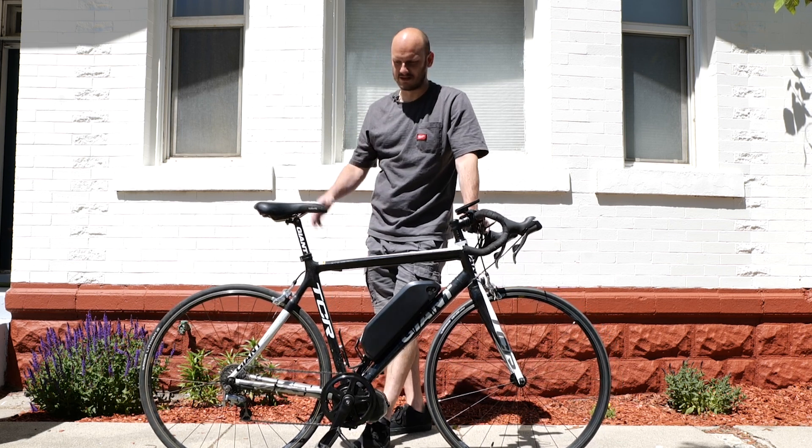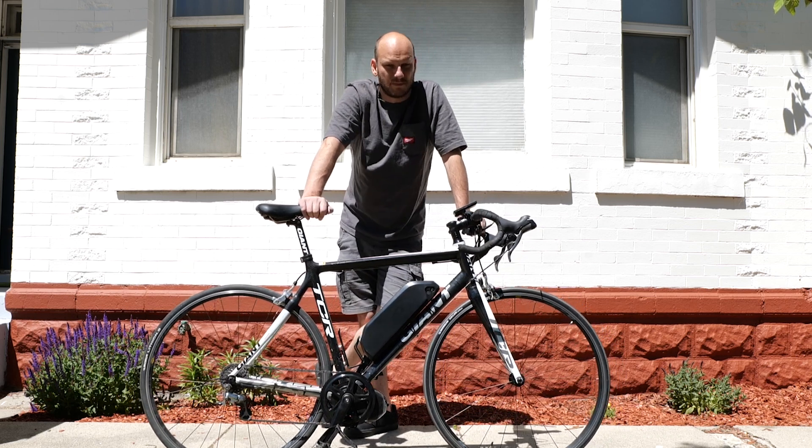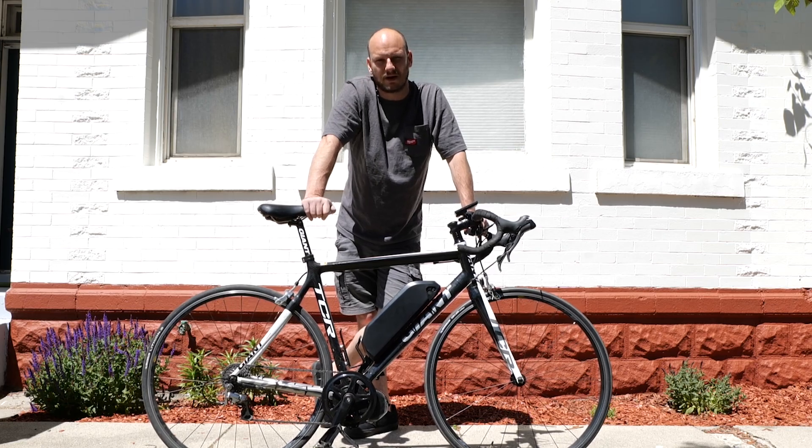Let's go ahead and take it for a spin and see what it does on a performance test. I'm going to test it on a hill climb — it's about a 30% grade at the worst spot — in the lowest gear, throttle only. Then I'm going to test top speed, throttle only as well.